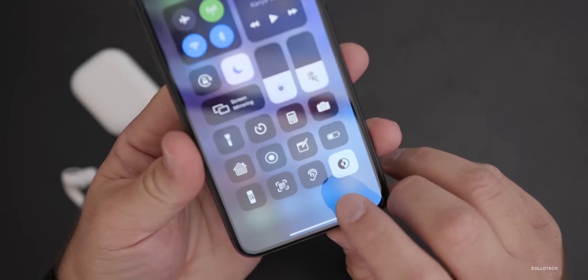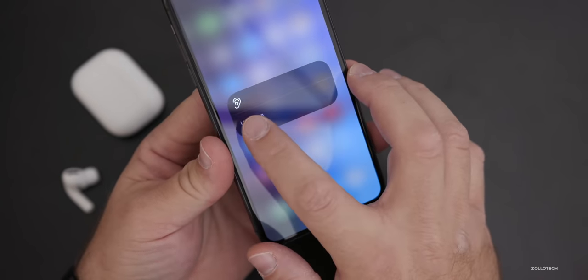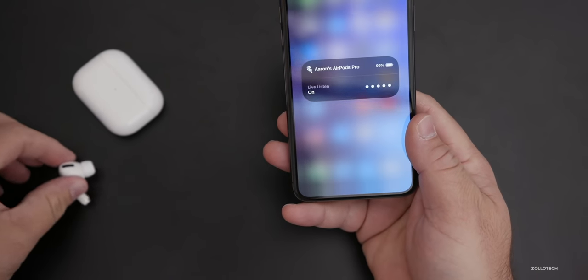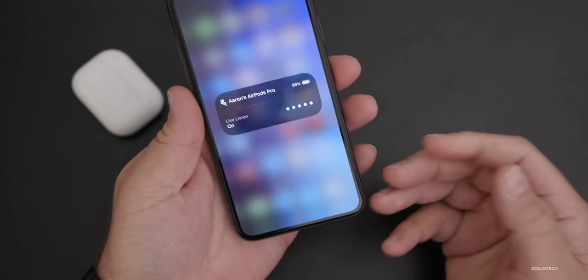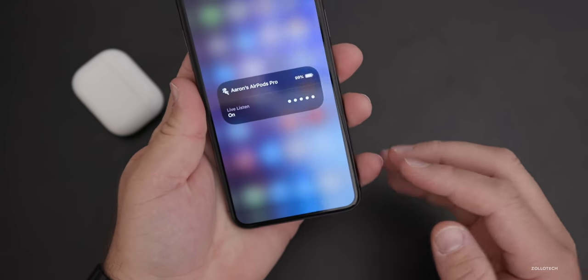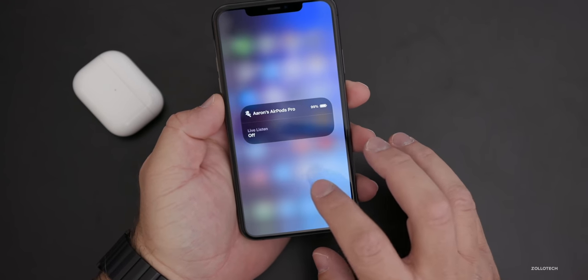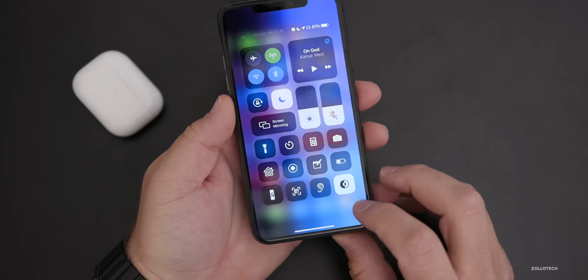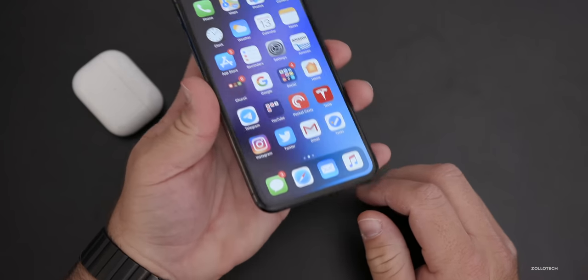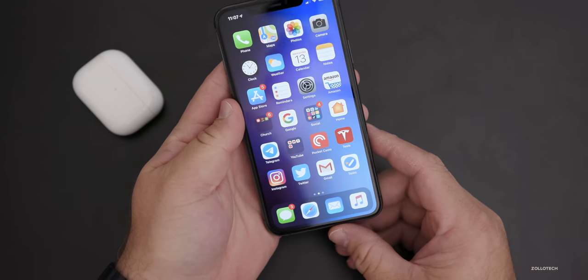In Control Center, we have this little ear icon. If we tap on this, we can turn on what's called Live Listen. Live Listen allows us to listen through the microphone on the iPhone through our AirPods. What it allows you to do is place your iPhone say 30 feet away or so, and it will use the microphone on the iPhone itself to actually project the sound back into your AirPods.